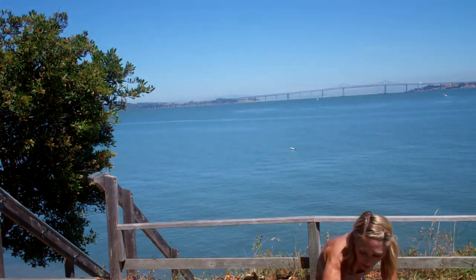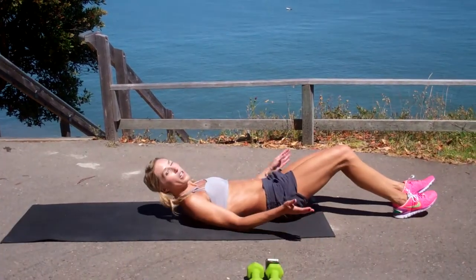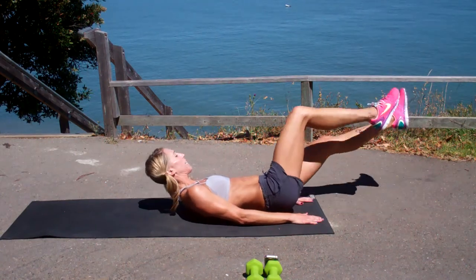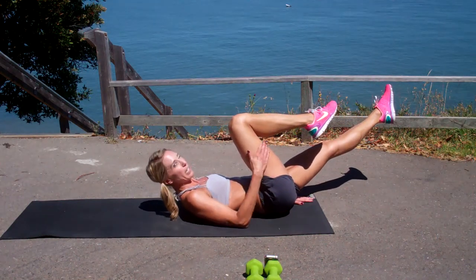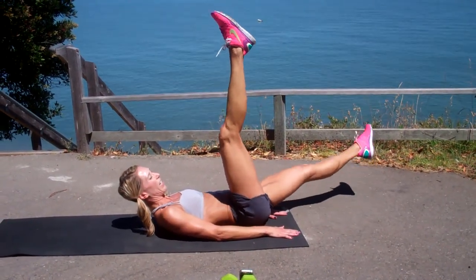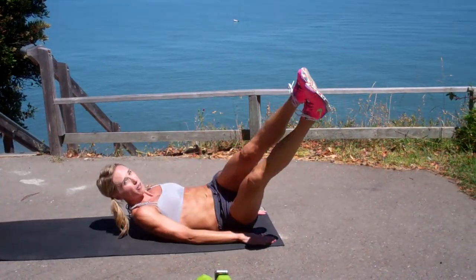We're going to start on our backs for this one and I'm definitely going to give you some good modifications here. You're going to rotate to one hip, so I want your hands down, your head's going to be down. Feet are up, you're going to draw your knee into your chest — it's going to be that outside leg — bring it back, open up and do like a little scissor kick, back to the center, rotate over to your other hip.